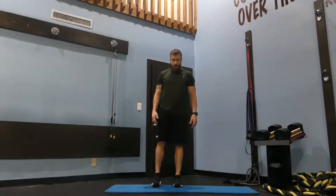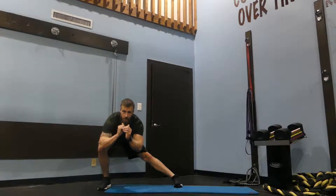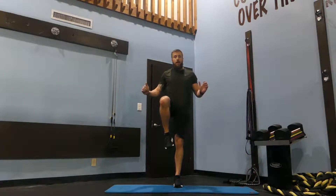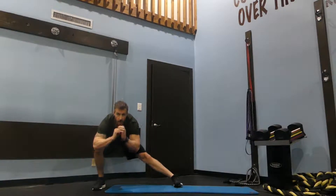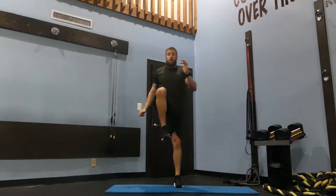To perform an explosive lateral lunge, you're going to start with your feet together, step out wide to one side, get low, then drive hard through the right foot, bring yourself right back up, pause, come down, power up, right back.